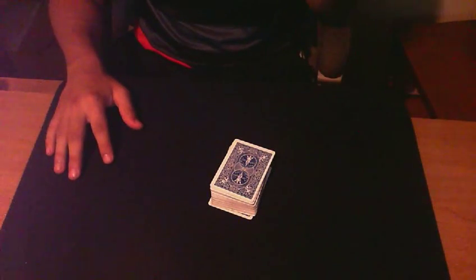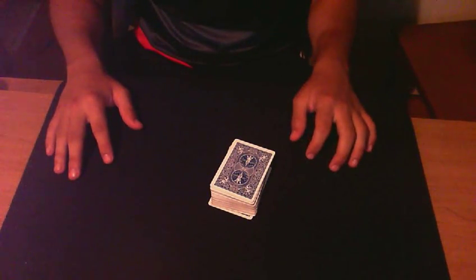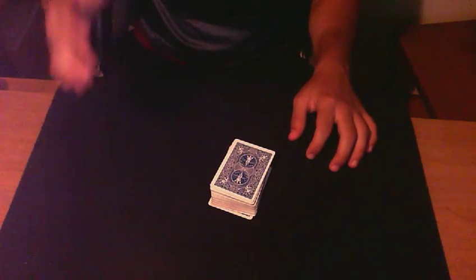Hey guys, here is LTMagic for a video. This one is a trick called Fingerprint. It's from Diverna. I hope you like it.